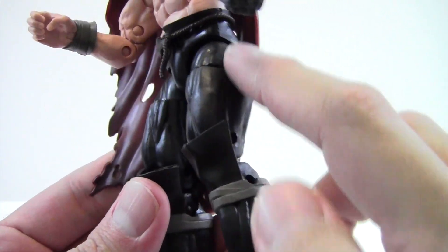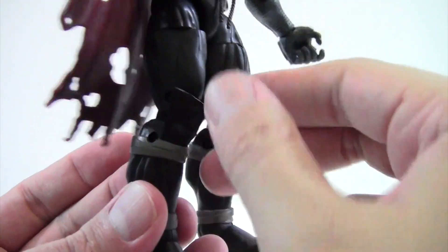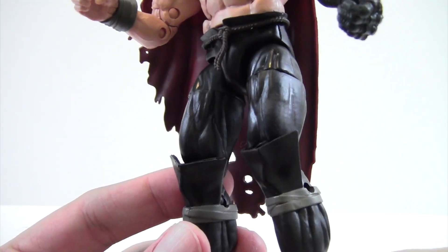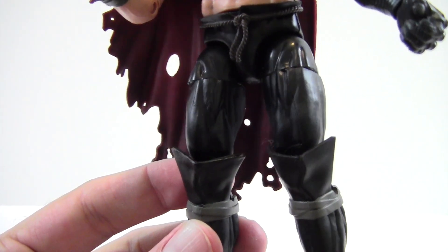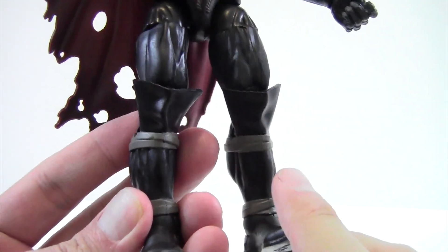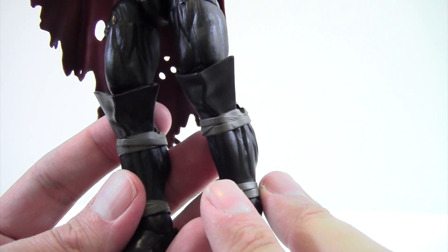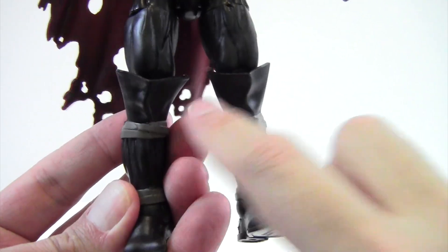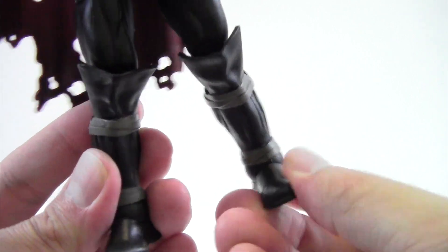You've seen these legs before — it's the same black plastic legs with the same boot look from Thor that we've seen a long time ago. It might have been Terax, or back in the Comic-Con exclusive around 2010-2011. He's got nice light gray wraps around the front of his shins along the ankles, and then just the same flat black boots.